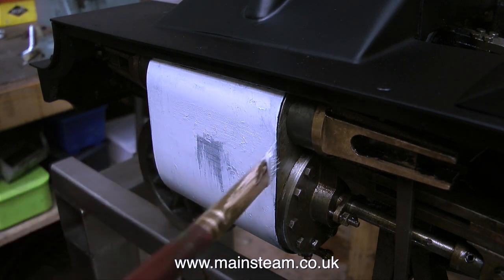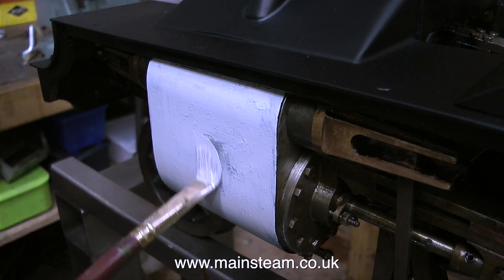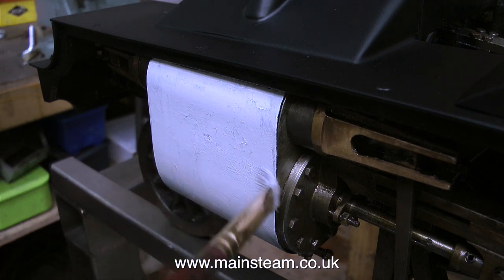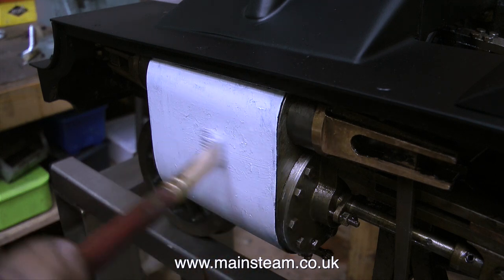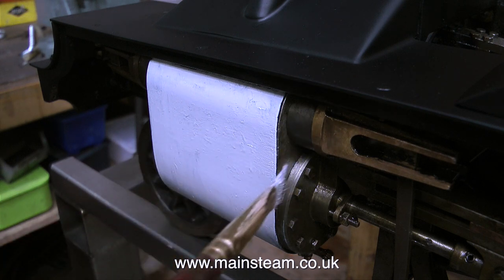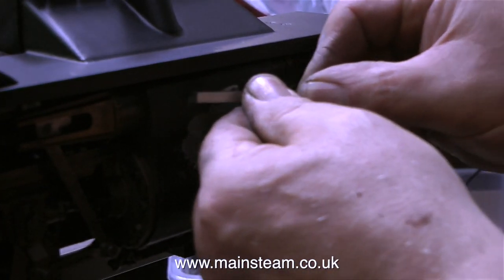Even though I rubbed down the old paint with a couple of pieces of wet-and-dry sandpaper of different grades, when I come to paint it, it looks terrible. I do think that the etch primer is reacting with the paint underneath as well. So I don't have any choice now but to let this etch primer dry. I could wipe it off with cellulose thinners, but then I may get some on the other paint.